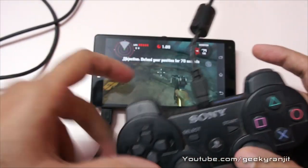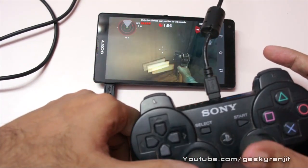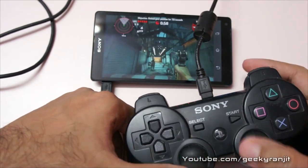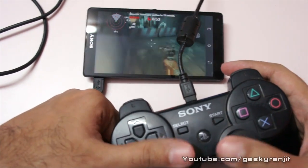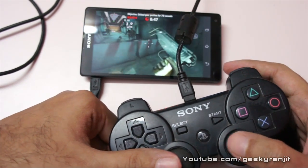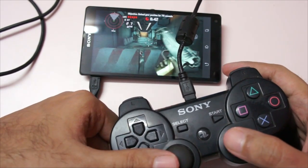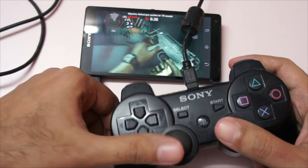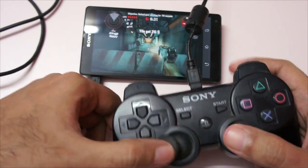This is Dead Trigger, as you can see. It works perfectly. It's much easier to play this game with the PS3 controller — your aiming gets a lot better. So this is Dead Trigger with the PS3 controller.